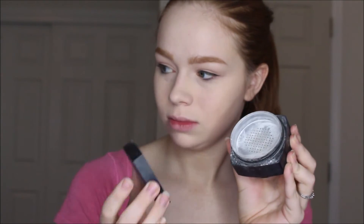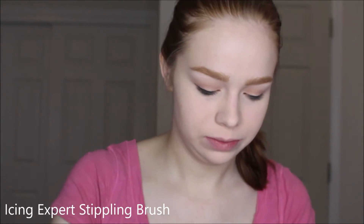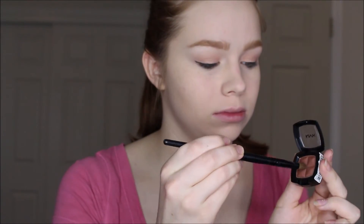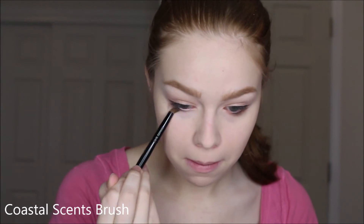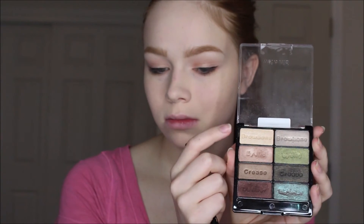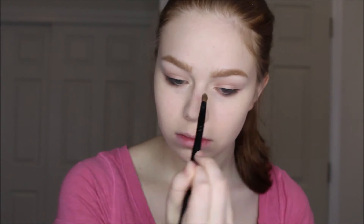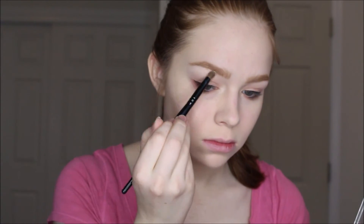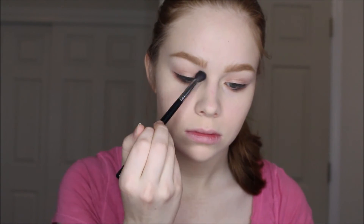Now I'm going in with the e.l.f. HD powder and using a brush from Icing to set my entire face, which makes any product you put on top a little bit smoother. To finish off my eyes, I'm taking that Walnut eyeshadow from NYX and blending it underneath my eyes for something really soft but with a little definition. Then I'm using the brow bone shade from the Comfort Zone palette to highlight — I really love this shade, it's kind of like MAC Nylon but a little more yellow and really pretty. I'm blending one final time to make sure everything is smooth.